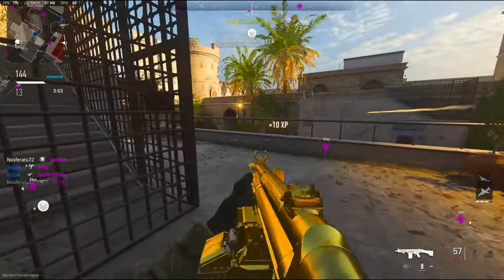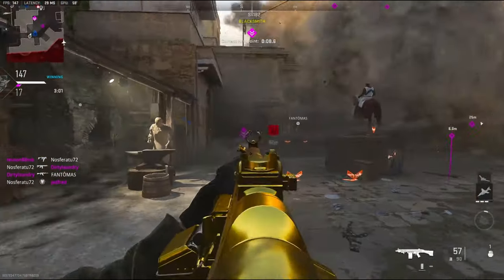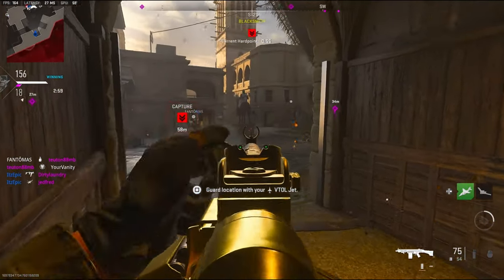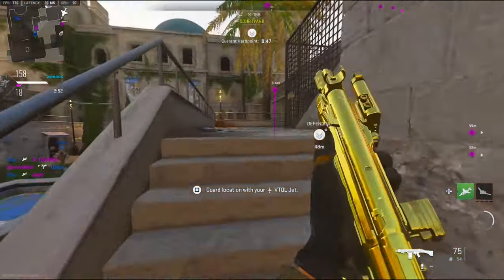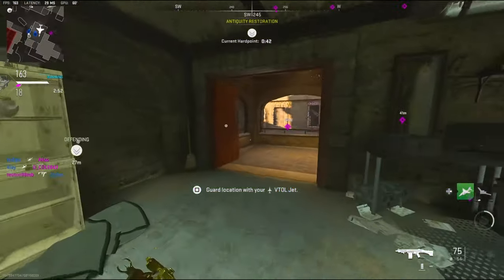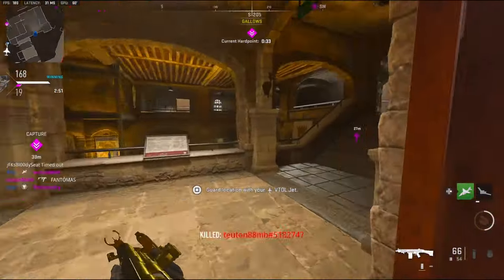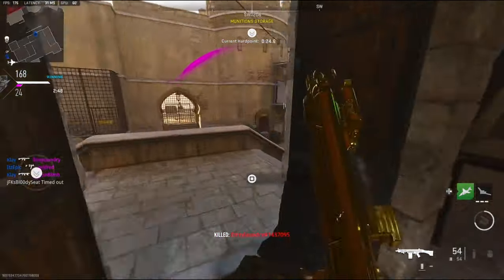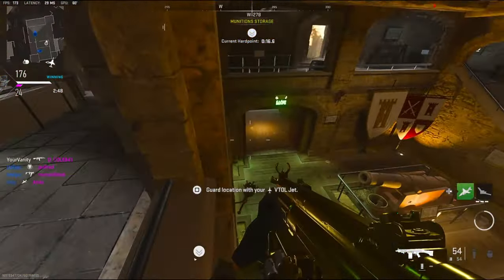Let me call this in and get some more ammo. I know I got shot from over here — where is he? Trying to get an advanced UAV right here, one more kill. I don't think they're spawning over here though — oh, I just seen one.